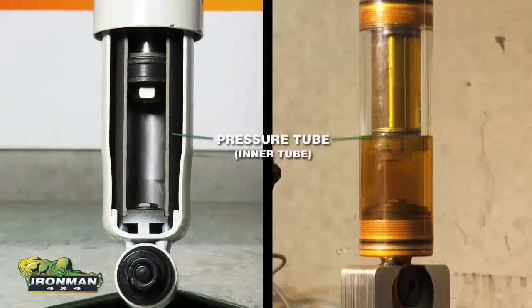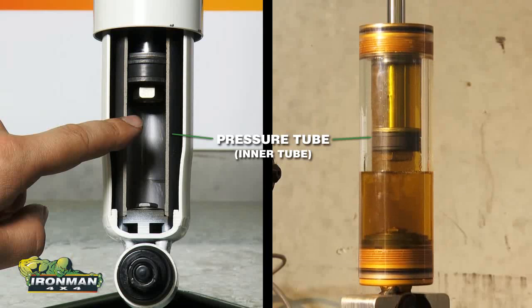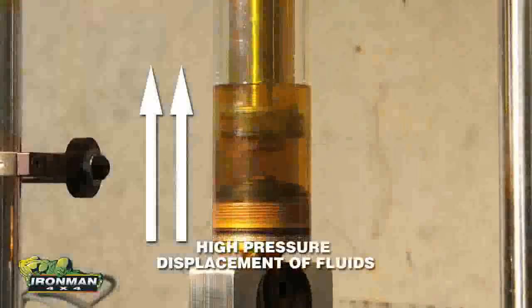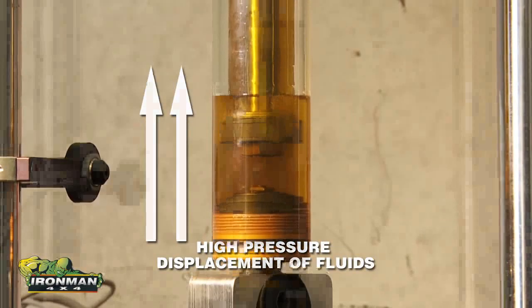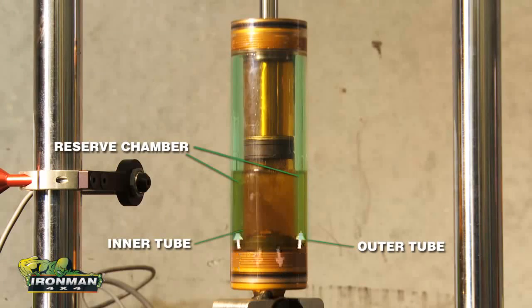As you see here, the inner tube, or pressure tube as it is commonly known, acts as a cylinder for the piston to operate within a full column of hydraulic fluid. As the shock absorber compresses and extends, high pressure displacement of fluid occurs. Fluid flows through the foot valve into the reserve chamber, the space between the inner and outer tubes.